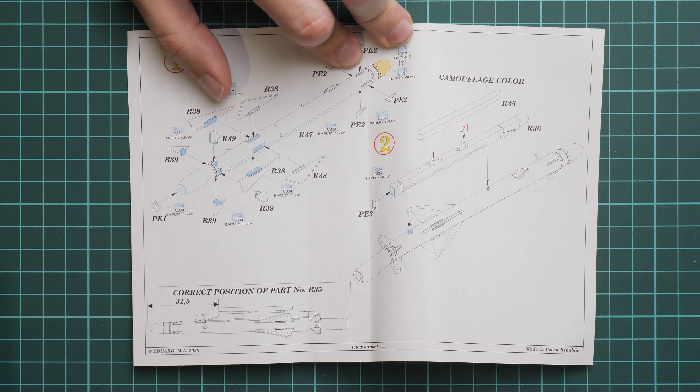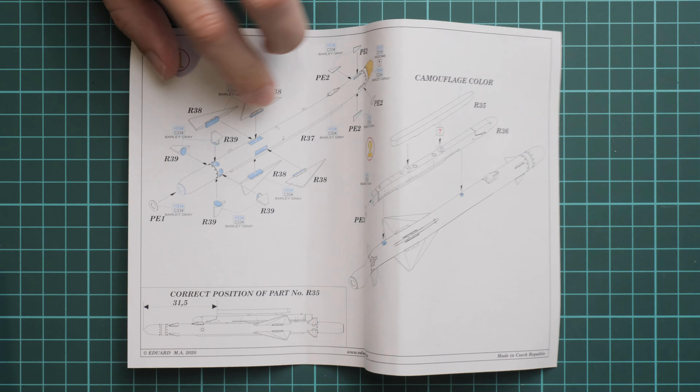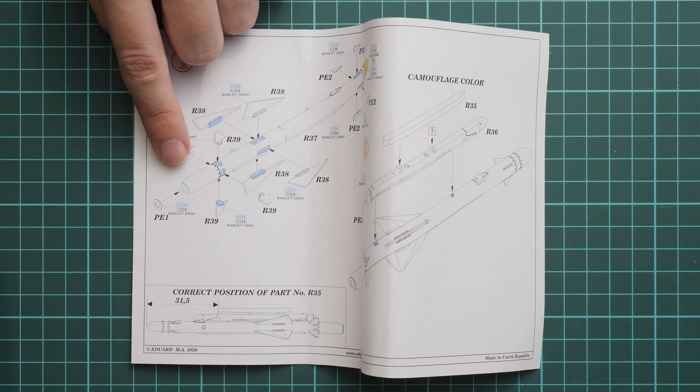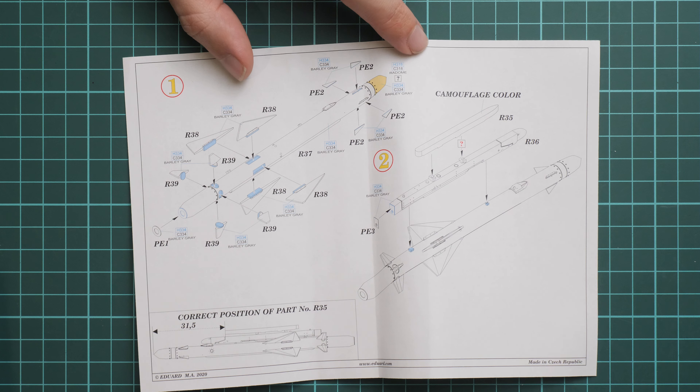As I said, we have special slots for installation of these tail fins, and also here you have to install the PE circle which we saw on the PE fret. I would say it is quite an easy assembly sequence, especially in this size because this missile is really big.